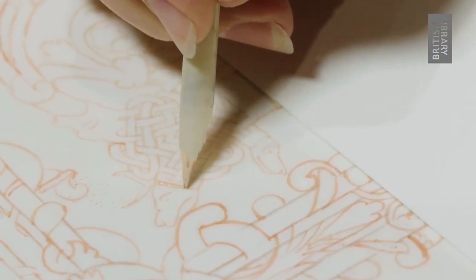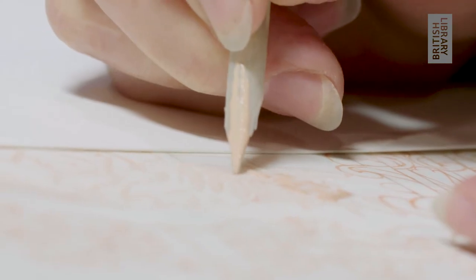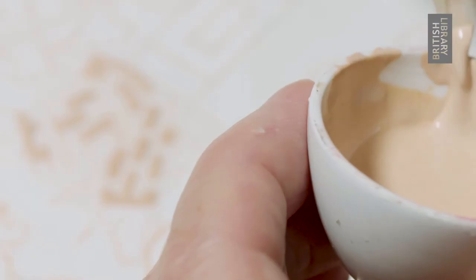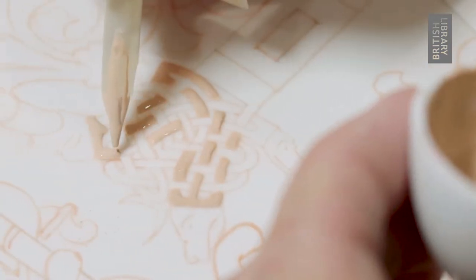Then gesso — this pink compound, essentially plaster of Paris and various stickies — is laid usually with a quill wherever there is going to be gold in the finished design.